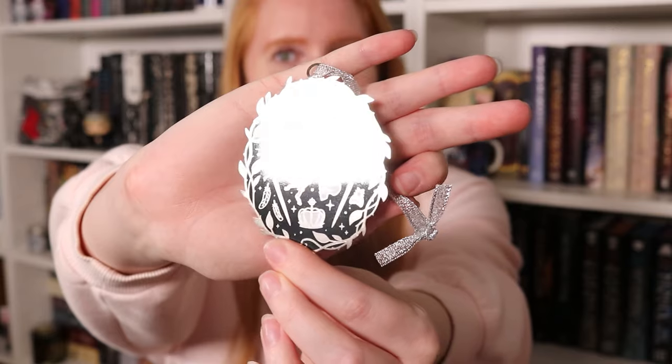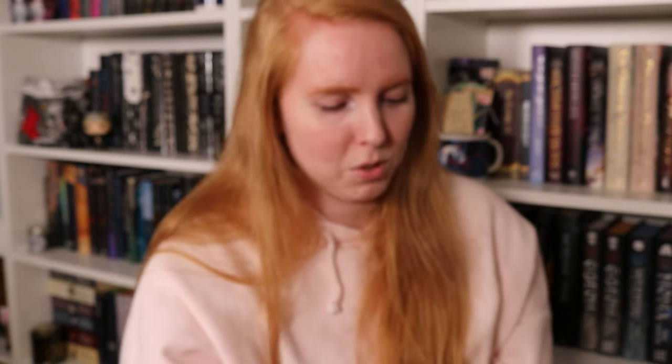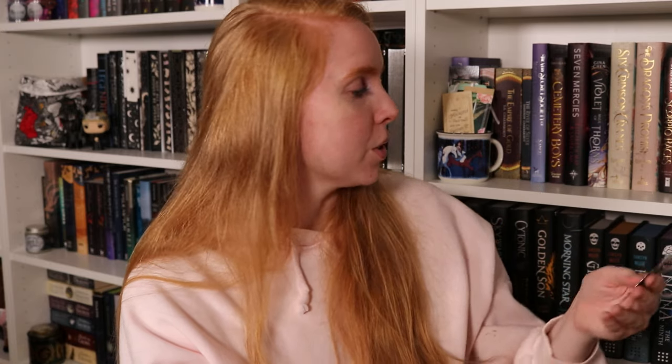Let's open this first — it's a hanging ornament inspired by Nettle and Bone by T. Kingfisher, a book I've actually read. They usually do ornaments for the Christmas month, and November boxes often arrive at the end of November so it's perfect timing. We have Bone Dog, which if you've read Nettle and Bone you'd understand, along with a hint of all the characters you follow in the book. It's literally called the Bone Dog ornament, artwork by The Bitter Season — I'll leave links to all the artists in the description.